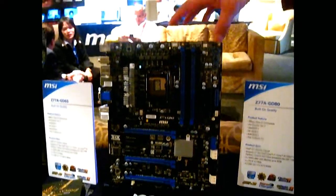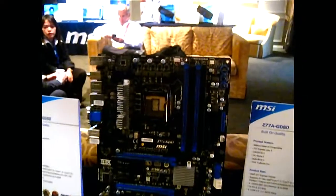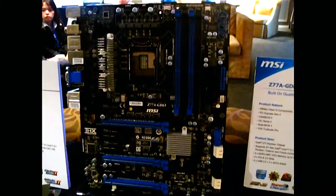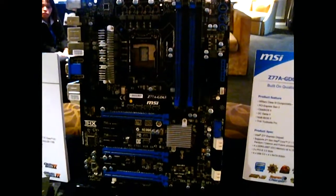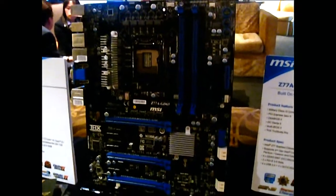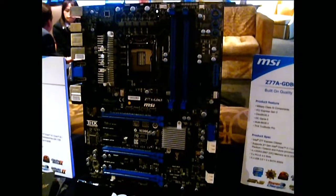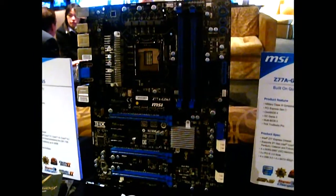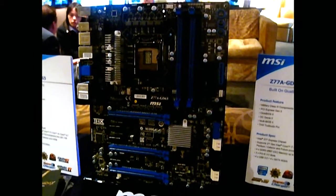Obviously the heatsink is not a production design, it's engineering spec. Probably the only other thing you'll notice about the board — for example this is a GD65 — is that it looks a little bit barren, because Ivy Bridge is lower TDP. So generally speaking, the mid-range boards, even in the same segment, the power phases are just going to be a little bit less compared to before.